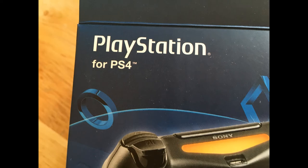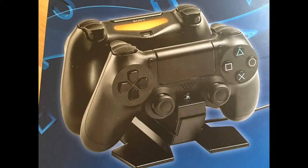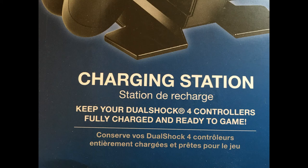This charging station can charge and store two DualShock 4 controllers to ensure they are powered up and ready for game time, as well as keep them neatly stowed away. The attractive compact design won't take up too much space and makes an eye-pleasing addition to your media setup. You'll know the moment your controllers are fully charged thanks to LED indicators, and the AC adapter plugs into the wall to keep your PlayStation 4's USB ports open. Once the gaming action is done, put your controllers right back on the charging station and you'll know they'll be ready to go next time.